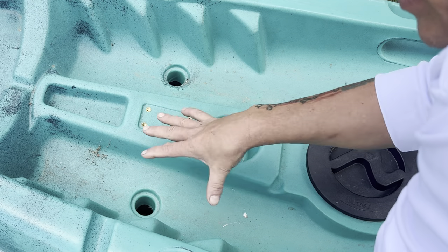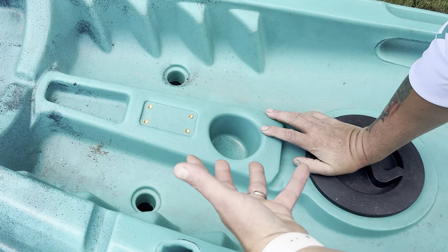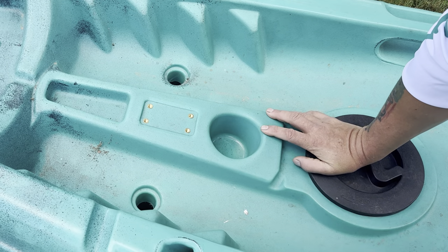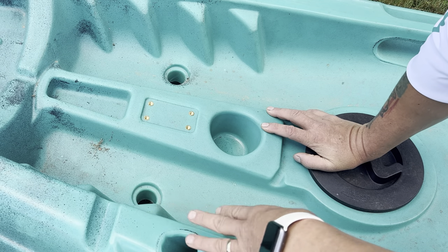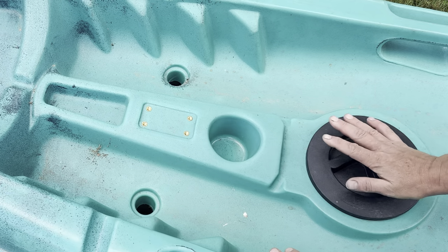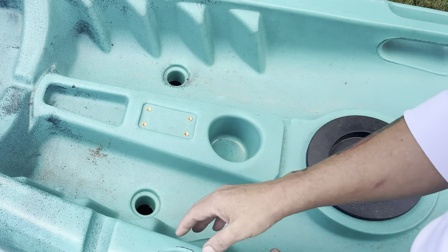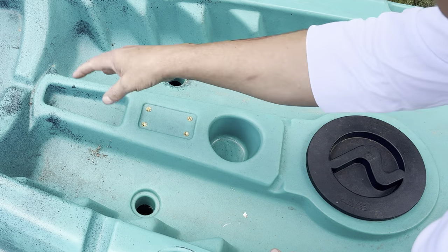That's the reason why you buy a sit-on-top instead of a sit-in. If you flip this boat and it fills up with water, when you flip it back up all that water is going to bail out through those scupper holes and get you back to normal. And as long as you've got the hatch closed, you're not getting water inside your boat.